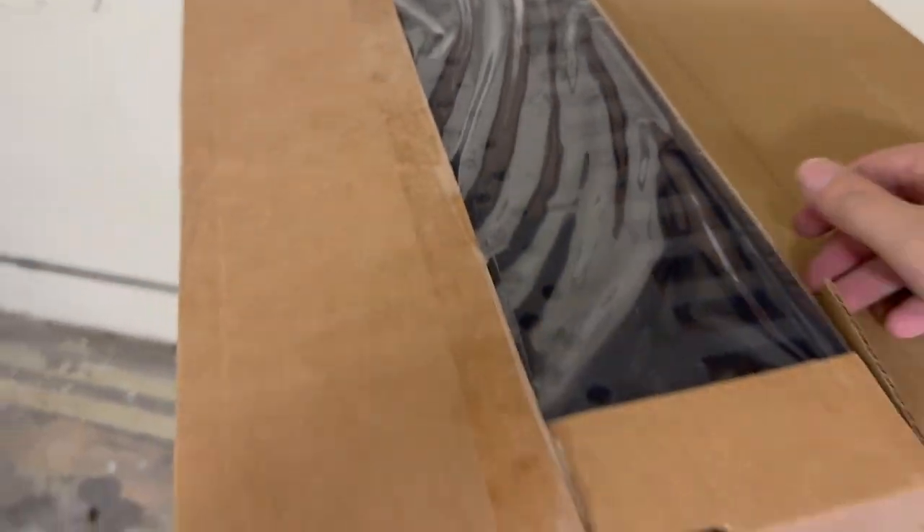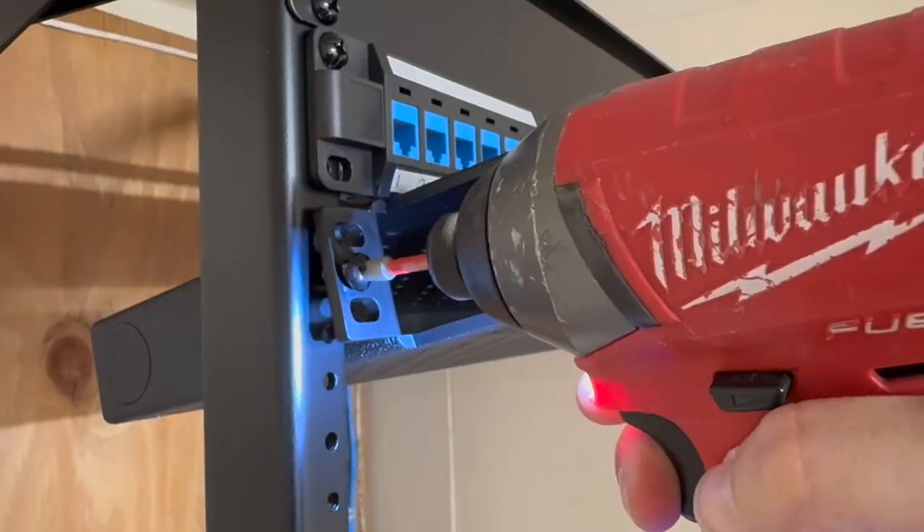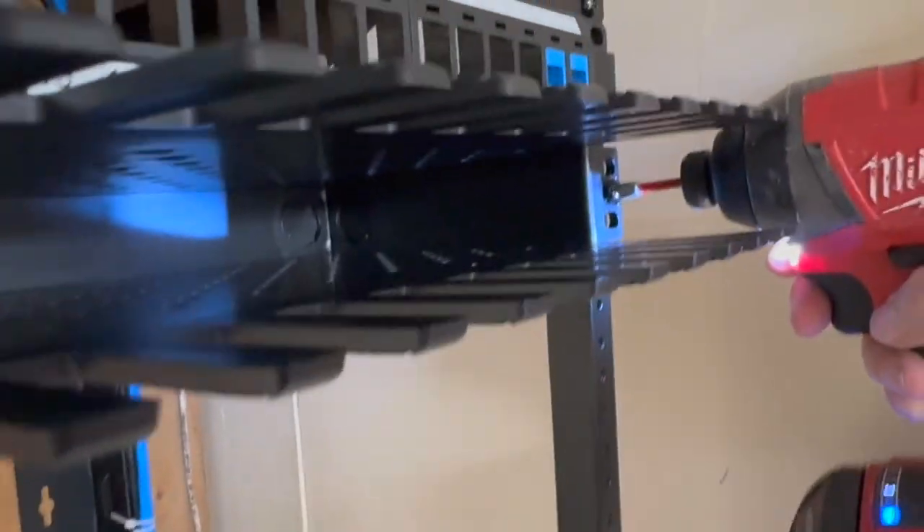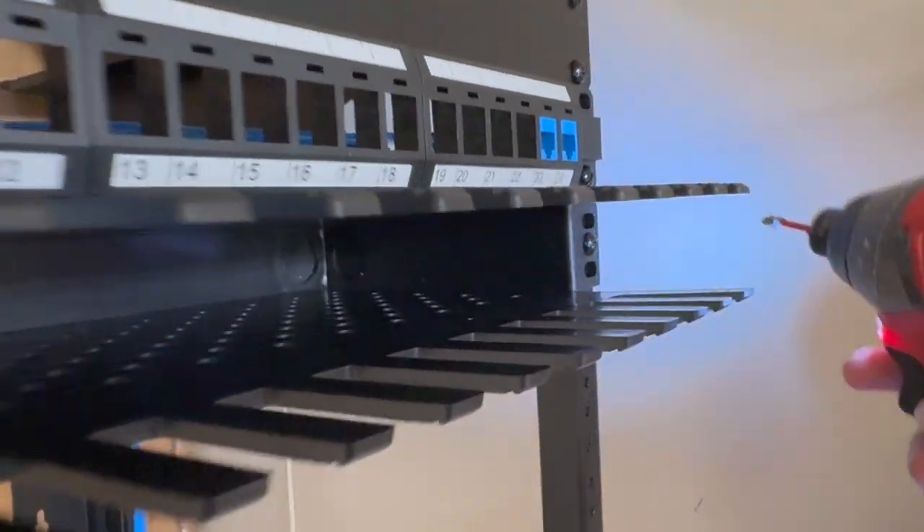The next item I'm going to install in the rack will be the cable manager. As you know from my previous videos, I really like the Neat Patch series, so that is what I'm going to install right here. This is a 1U version and it's meant for a 24-port patch panel.